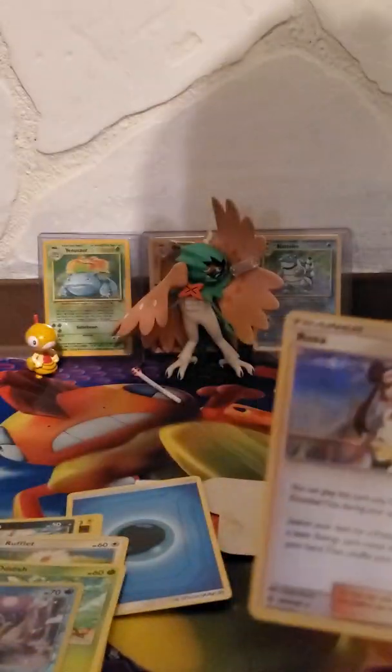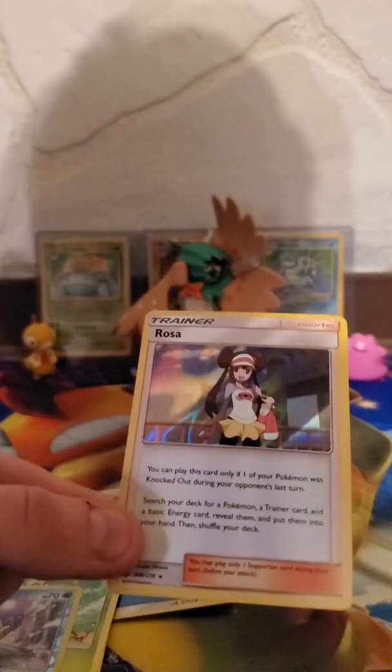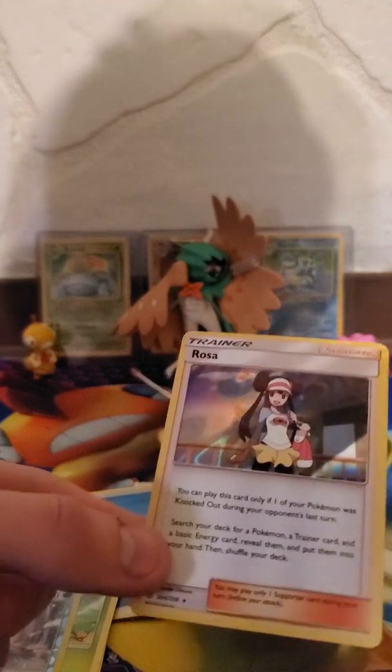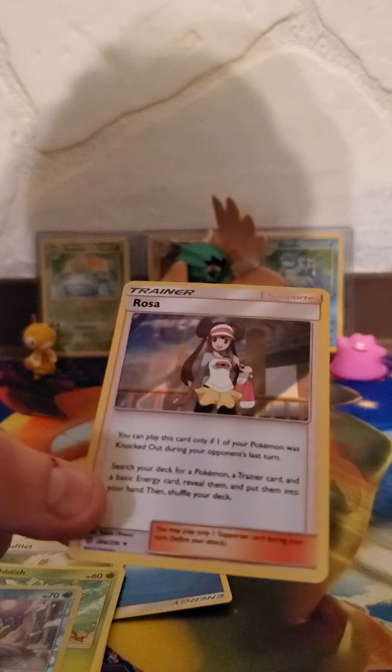And Rosa holo — that's pretty cool, I don't have that yet. A trainer holo. I was worried though — I got a green card, so I guess holo trainers still go under green cards. What does Rosa do? You can play this card only if one of your Pokemon was knocked out during your opponent's last turn — search your deck for a trainer card and a basic energy card, reveal them and put them in your hand, then shuffle your deck. All right, Rosa, welcome to the collection.